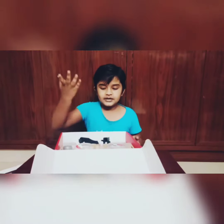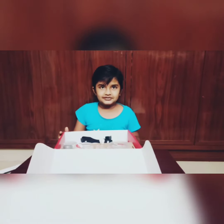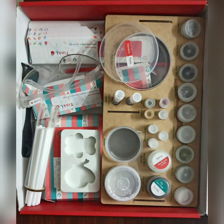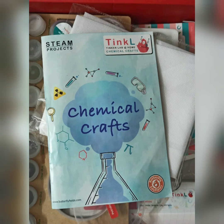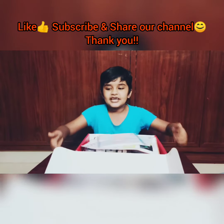And I have instruments. And some chemicals. Follow my videos for more experiments. Thank you.